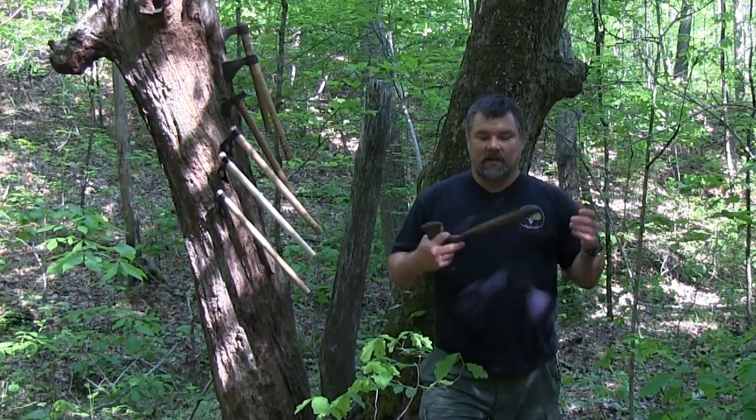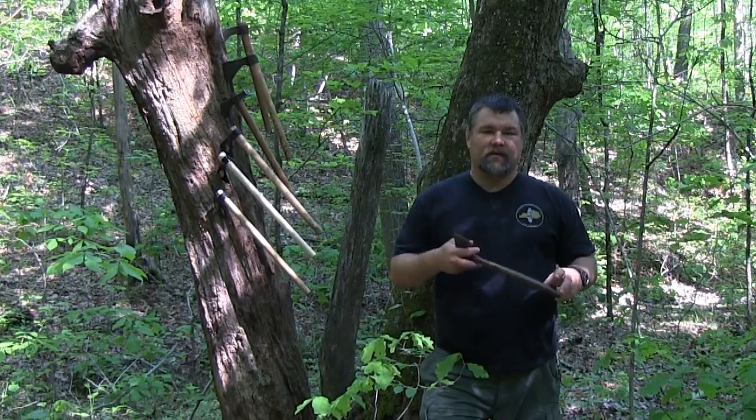Hey everybody, this is Craig Cottle, the director of Nature Alliance School. We've had a lot of requests for some videos on tomahawk throwing, simply because basically every class I teach now, we do a section on how to throw some tomahawks. It's a lot of fun, so I'm going to do that on video for you today.